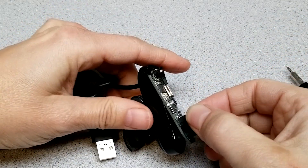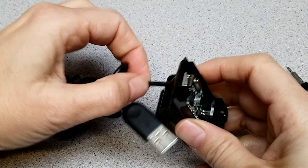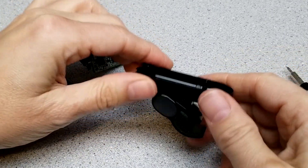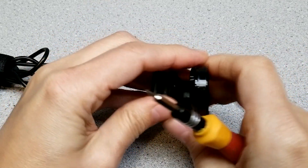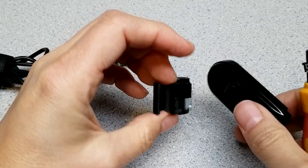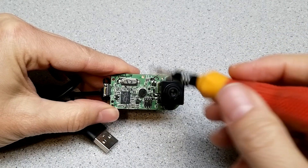So we have this free now — we'll just push this out. Here's the rest of the case. We've got a little clip — maybe this will come in handy. This is just part of the metal clip, so it comes out like this. Unfortunately I don't think this is reusable, at least not easily. What we're left with is a little camera board.